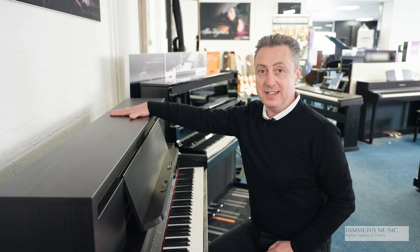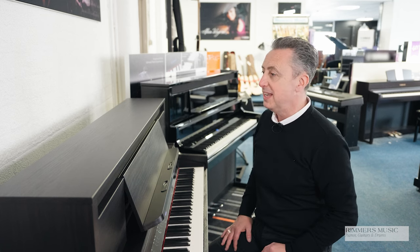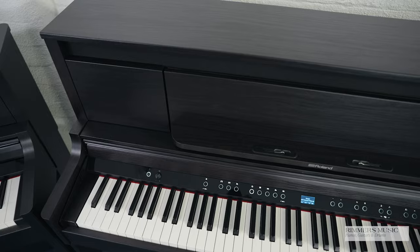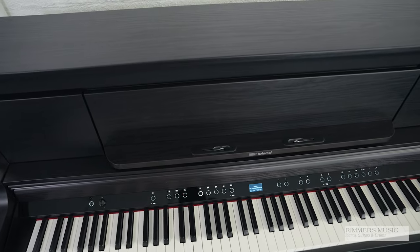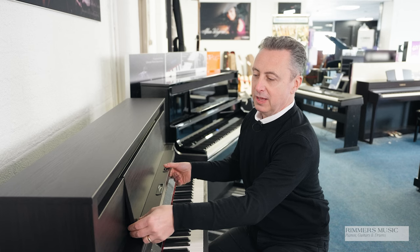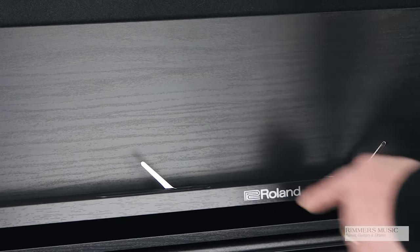The LX6 is available in three finishes: polished ebony, dark rosewood like this, and also charcoal black. It stands at 112 centimetres tall by 139 centimetres wide by 49 centimetres in depth. It's designed to look like an upright piano, and it does it really, really well. It gives you some absolutely superb features with attention to detail, such as the music rest which can pull out and push back, and it's got little music clips here to hold your music in place.